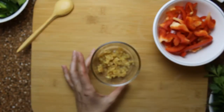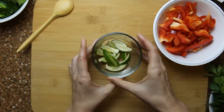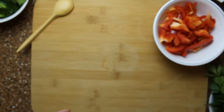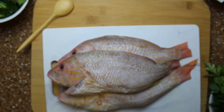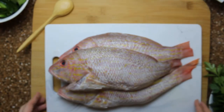Ginger, garlic, lime or lemon peel, white pepper, thyme and paprika, salt and pepper, and one large or three medium sized whole red snappers. Green and red peppers for the bed of vegetables.